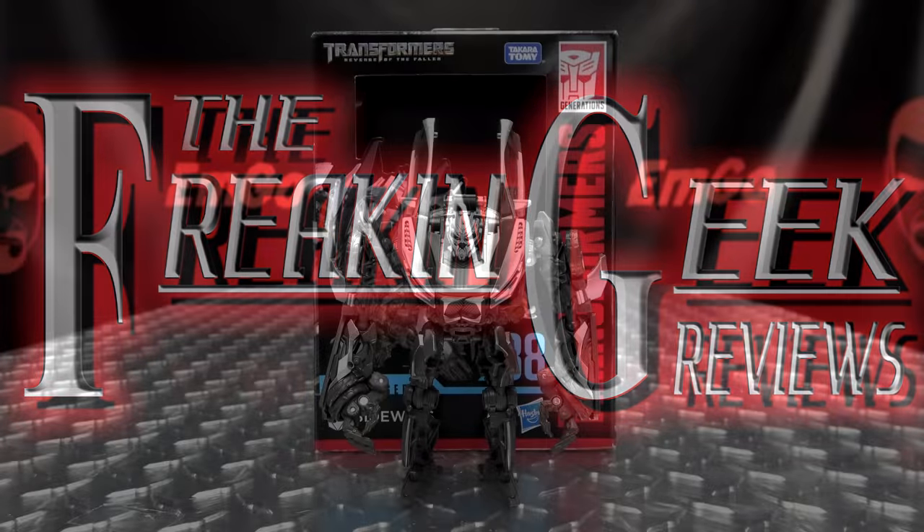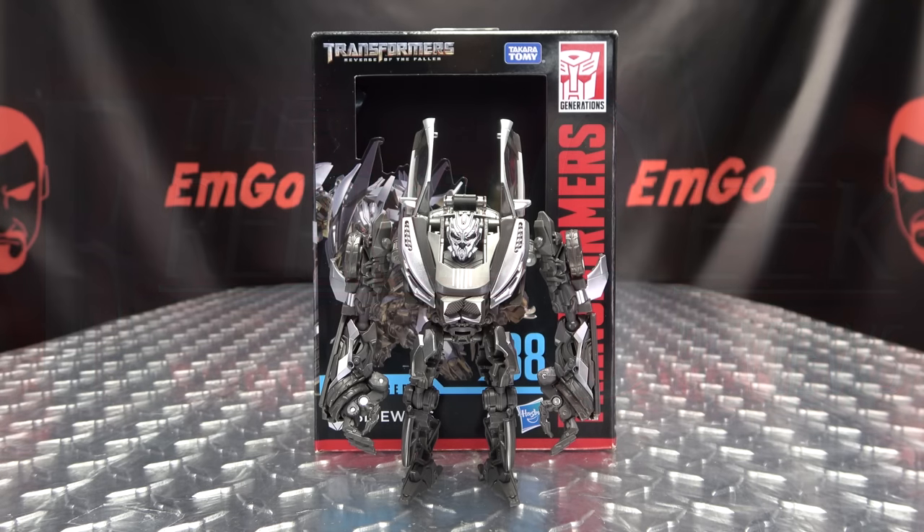Hey! What's up, my peoples? Emgo here, the freaking geek himself, and today we will be reviewing the Transformers Studio Series Deluxe Class Sideways.